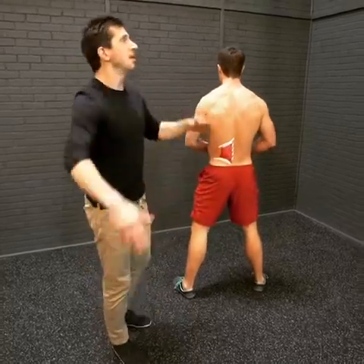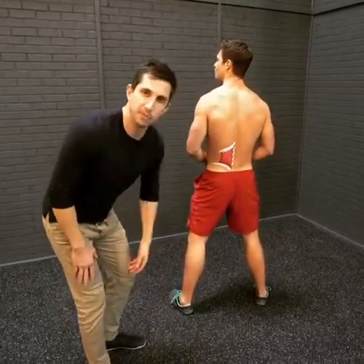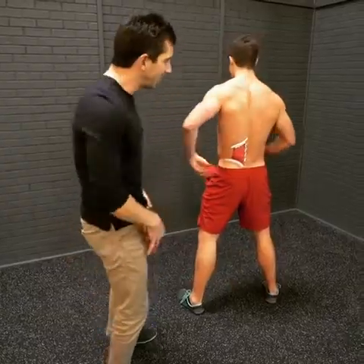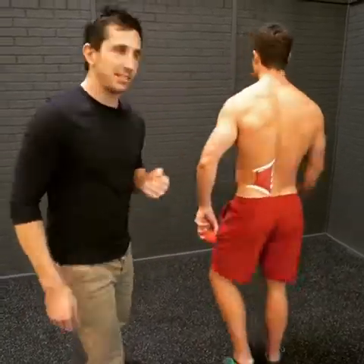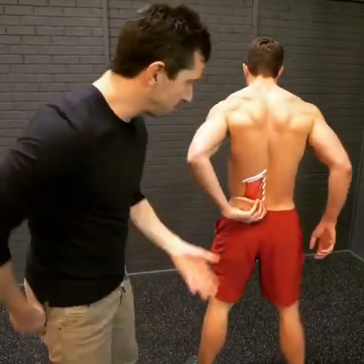Guys, this is Old Faithful. If you get tightness when you get out of bed in the morning, after sitting, or if your back's flat and you don't have any glutes, guess what? You probably have some crap happening in your quadratus lumborum.